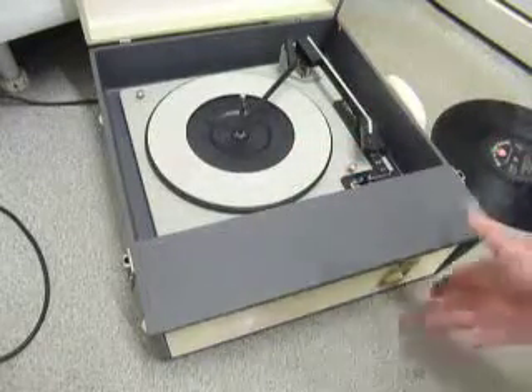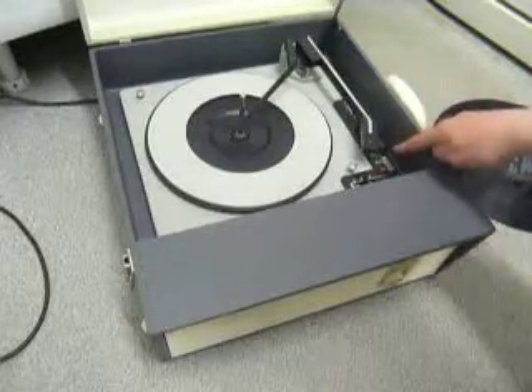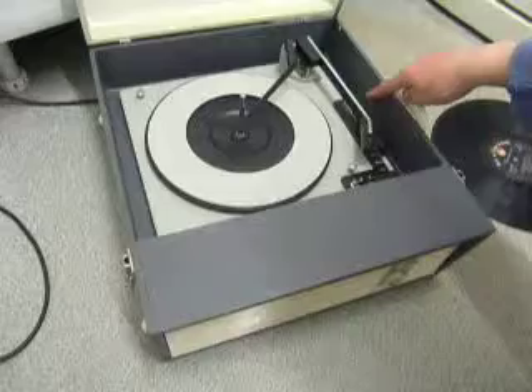On the front, the two main controls are on/off, volume, and tone. On the deck you have the speed control here, stop/start here, and side selection for 7, 10, or 12 inch here.